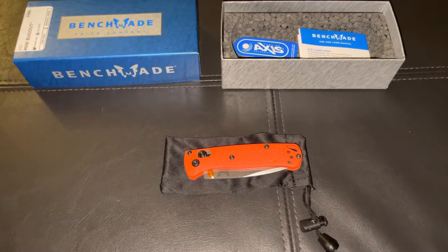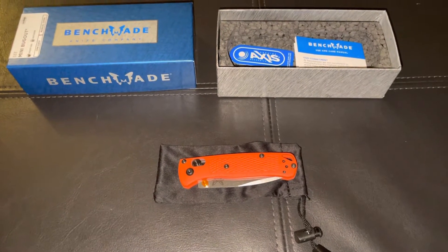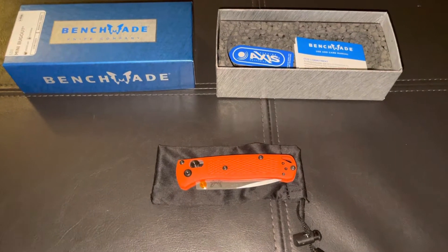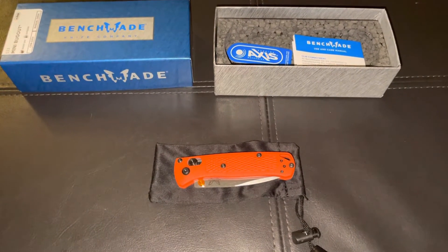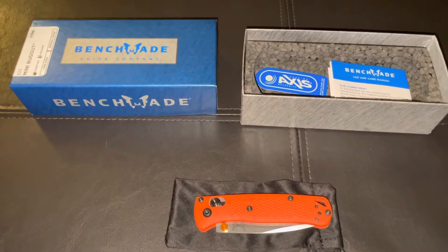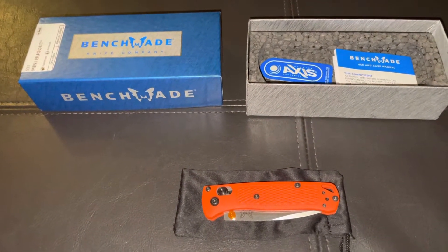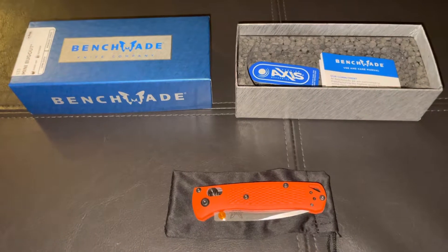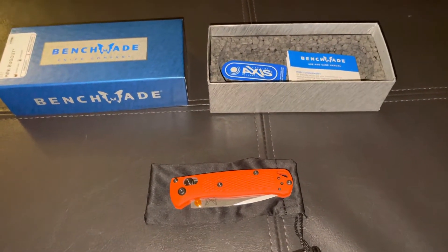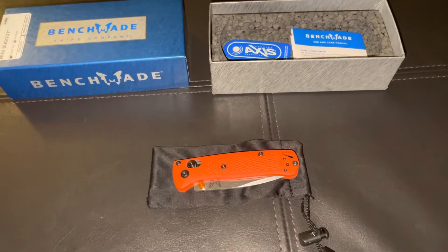Hey guys, welcome back to the channel. You guys know me — I'm a buck guy, I love my Buck knives. I've been doing a lot of reviews on Buck knives, so we got something a little different here today. We got the Benchmade, and this is the Mini Bugout. I'm gonna say it right away: it's a fantastic knife.